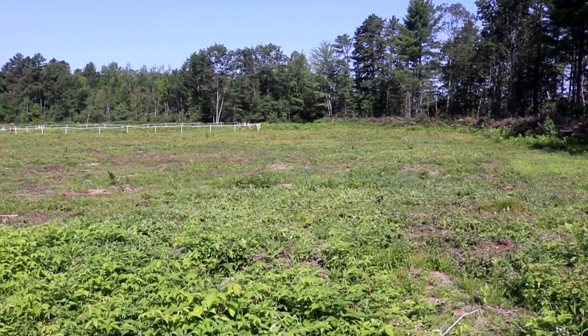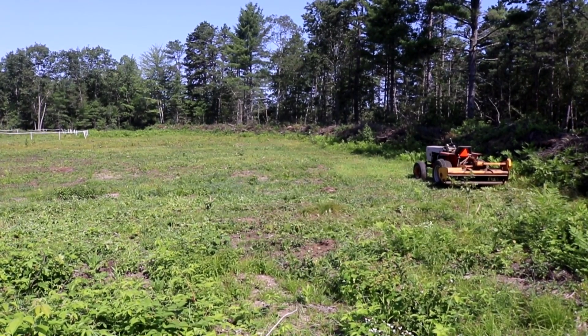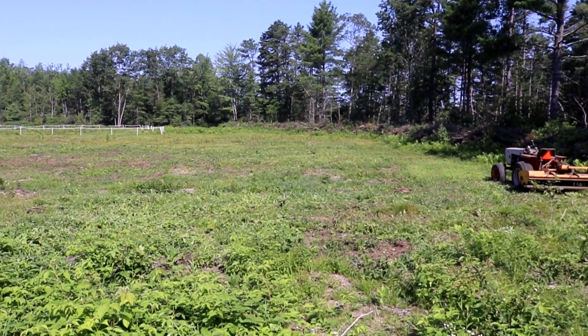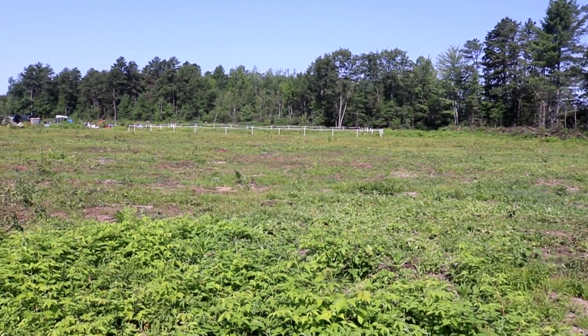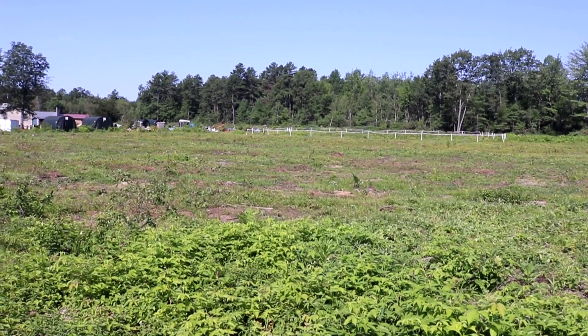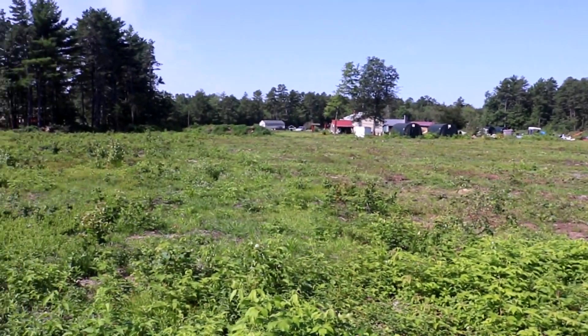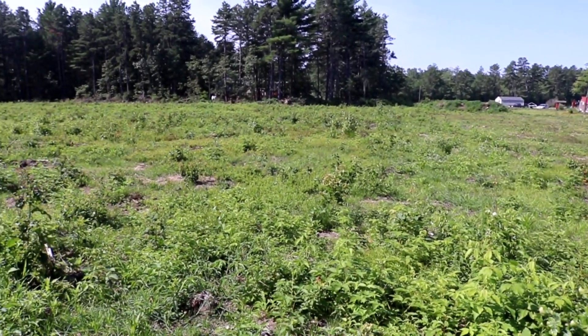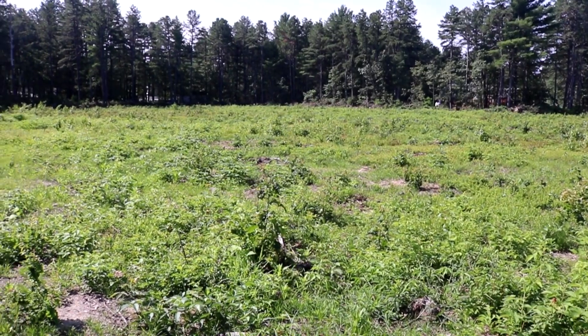Here's a shot of all the property I've mowed so far with this flail mower — all that stuff down there, as well as what's in and next to the white fencing area. And behind me is all of the stuff I still have left to mow. I'm going to be really putting this thing through the test over the next couple of weeks.